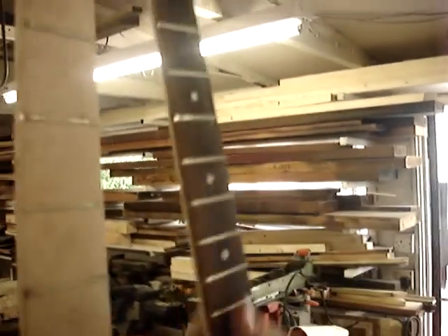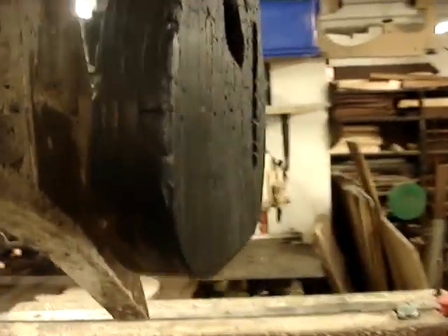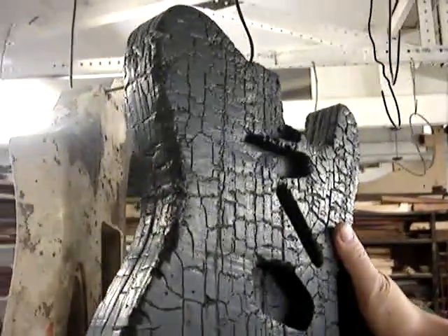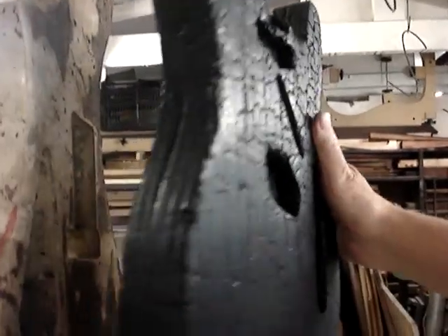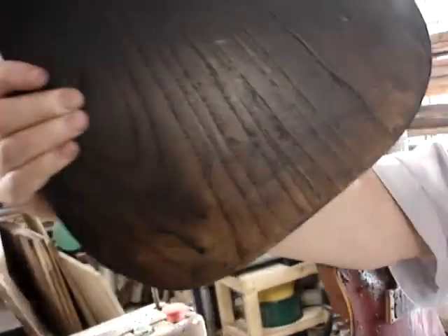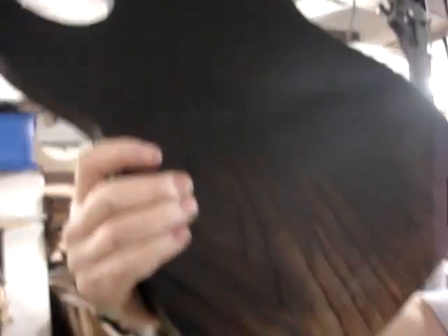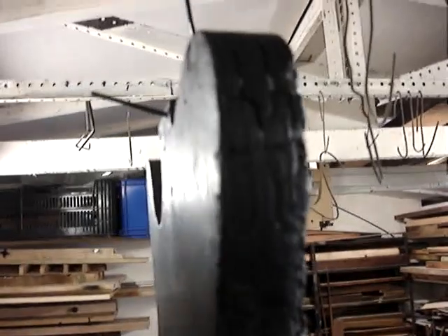We've got that neck I made for the customer — the one that burnt, went to a frazzle. Now, you've seen this before: this is the swamp ash body that was in the thick of the fire. I like the body. So what I've done is I've stabilised it so far, and tomorrow — or the day after probably — I'll sort all that out. I think I'll leave that bottom bit of brown, and you can see the ash. There's no black coming off it now, I've stabilised it and it's strong.